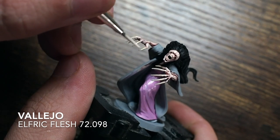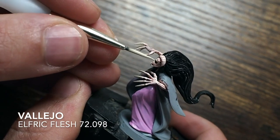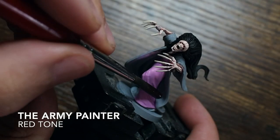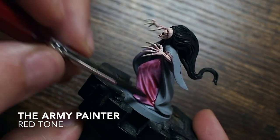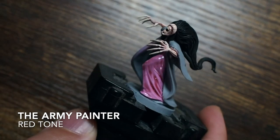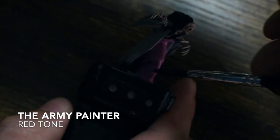I'm also highlighting the claws — we started with bone white, now using an Alfric Flesh, which is a lighter version of bone white, to make those claws stand out a little. While waiting for that to dry, I'm applying that same red tone I used on the skin now across the pink dress. As you can see, it's going to sit in all of those creases, making them stand out a lot on the miniature.